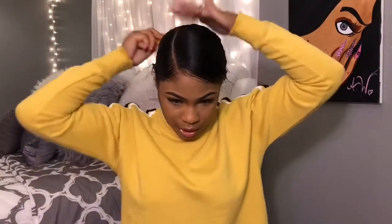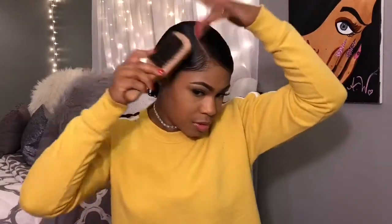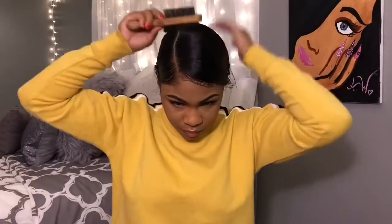I just take my scrunchie and pull my hair back so I can start laying these edges. Then I take my brush to lay the edges - it's easier whenever your hair is wet because you don't have to fight with it being dry and not wanting to act right.